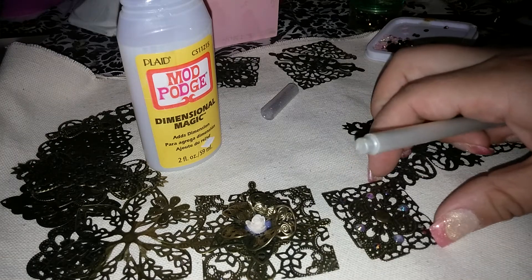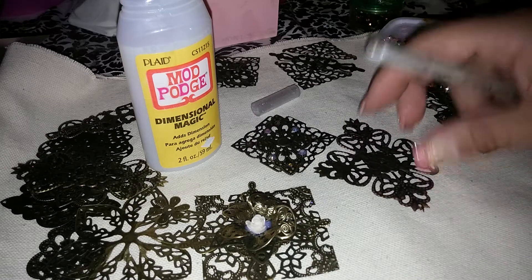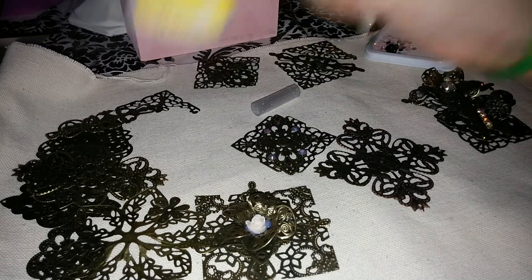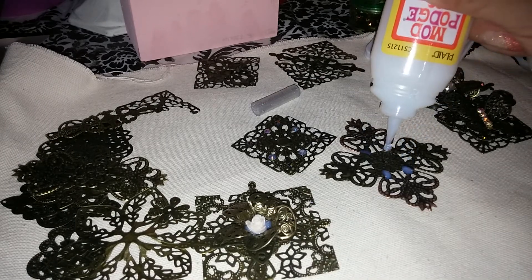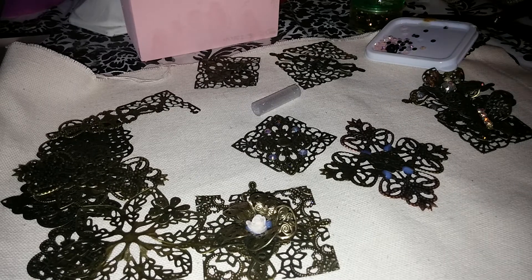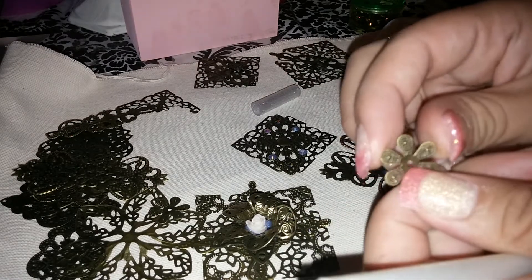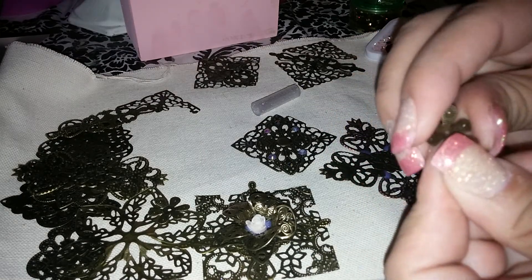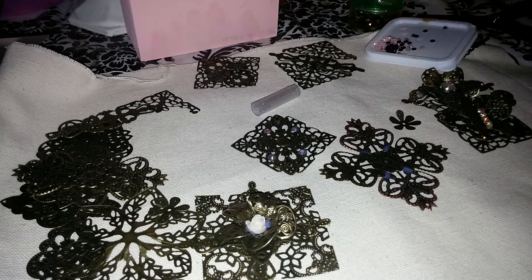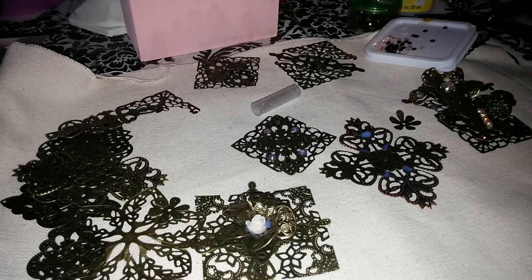You guys can get as creative as you want with this. This is one of the other ones that I had made. You can always put more on top just to be sure as you're going to be gluing stuff on it — it will get reinforced more and more. I really love these little flowers — I have them in some of my metal kits. You bend them a little bit and then they're nice to put pearls inside.